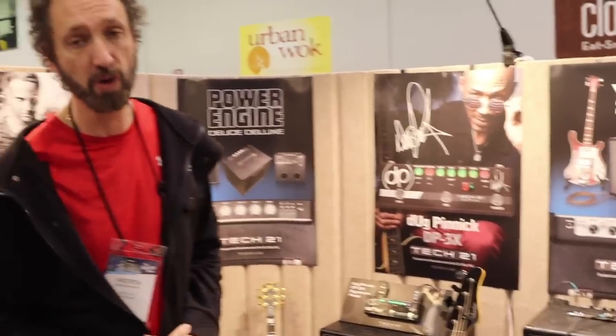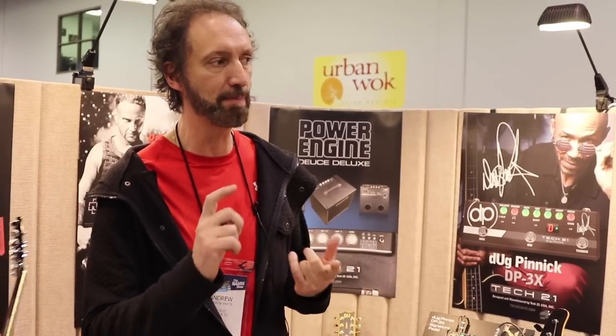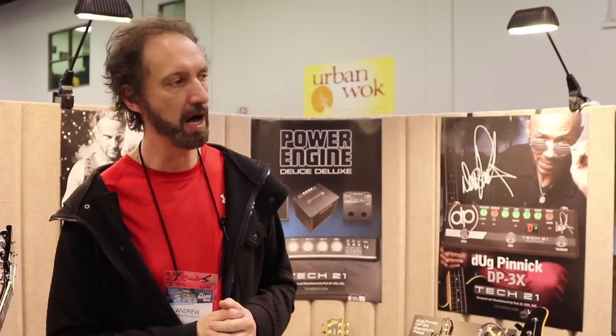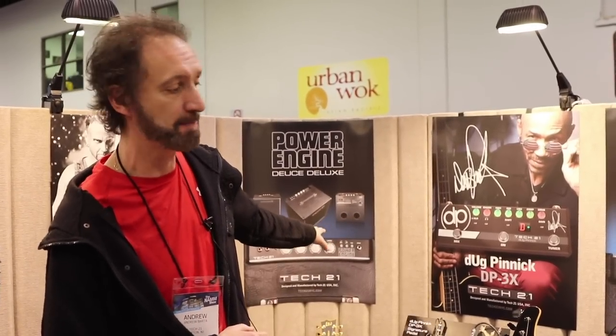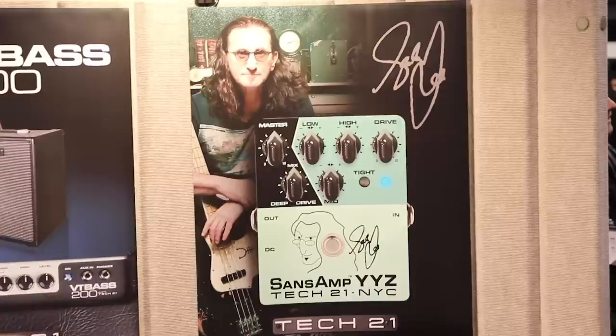We also have the Power Engine, which we boosted to 200 watts. It's a dual-function — actually more than dual — unit: you can play bass, guitar, keyboards, whatever you want. There's a lot of different sound-shaping ability on a faceplate so it's self-explanatory.